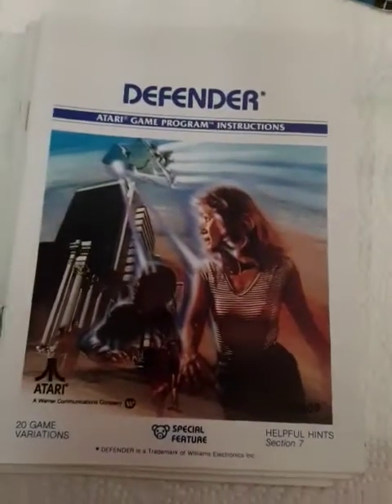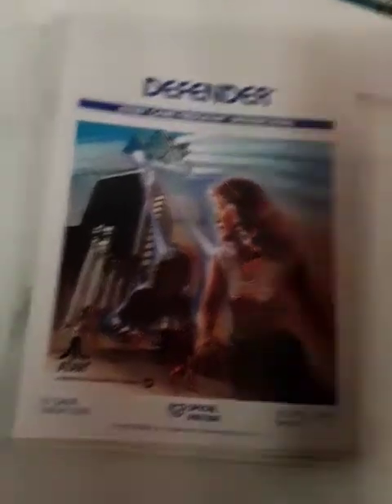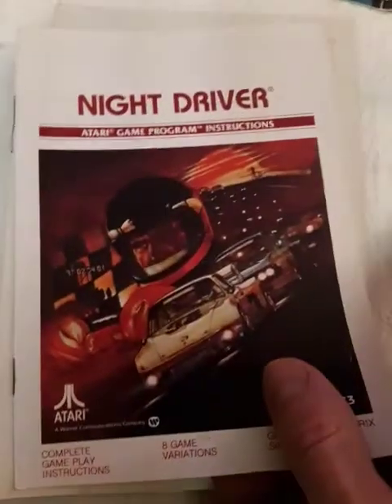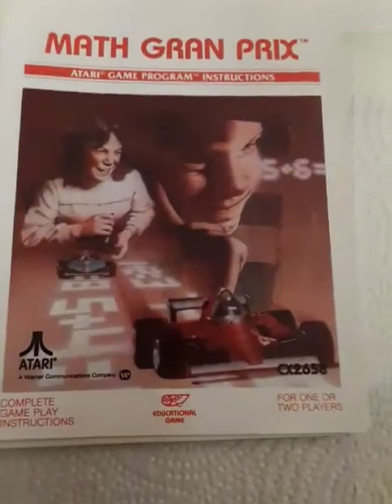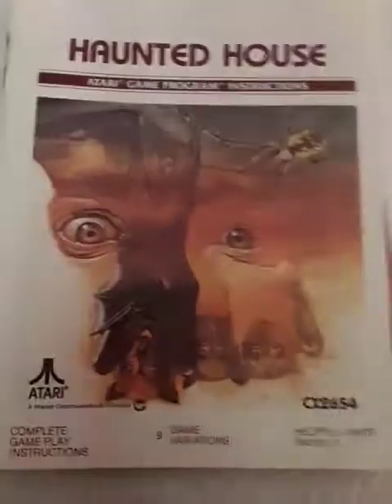Defender — I always wondered about this girl. She's got some... let's just say she's got some boobs. Space War. Street Racer. Night Driver — this is classic art, man. Math Grand Prix — look at that girl. She looks... she's kind of homely. Haunted House. That classic Atari art.